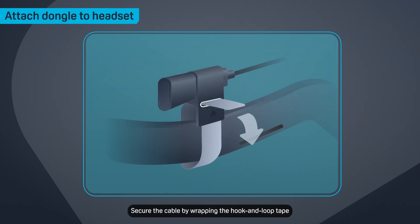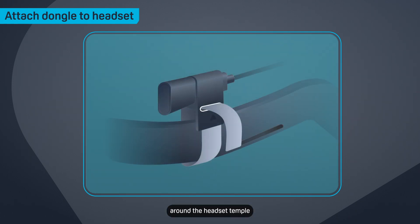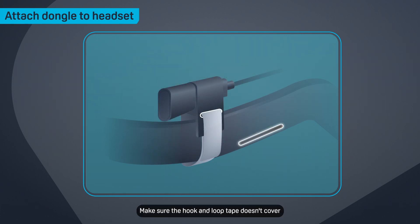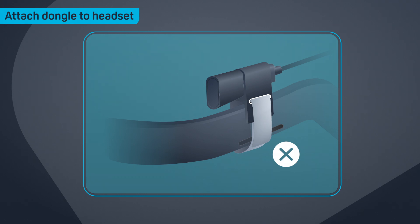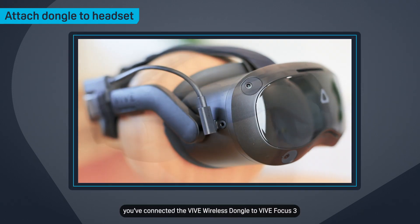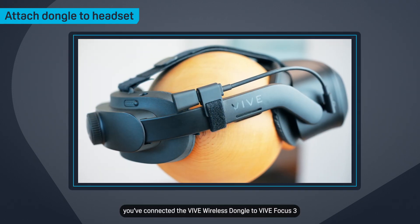Secure the cable by wrapping the hook and loop tape around the headset temple. Make sure the hook and loop tape doesn't cover the speakers on the temple. And that's it — you've connected the Vive wireless dongle to Vive Focus 3.